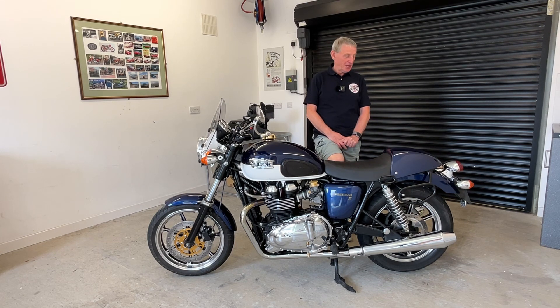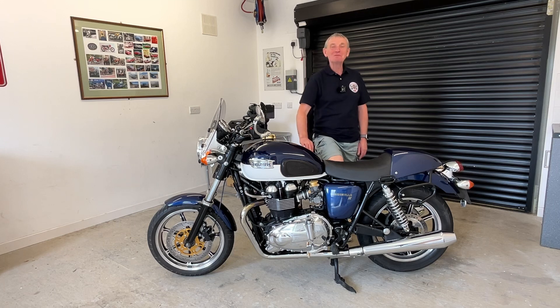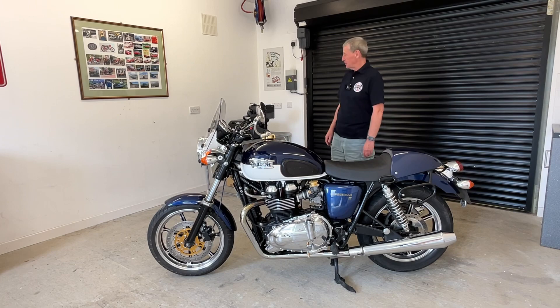I'm not going to bore you with any of the fittings because they're all just screw or unscrew and screw some new bits on — it's not difficult at all. But we'll come back later once I've made the transformation, and we'll see if it's been worth it or not.